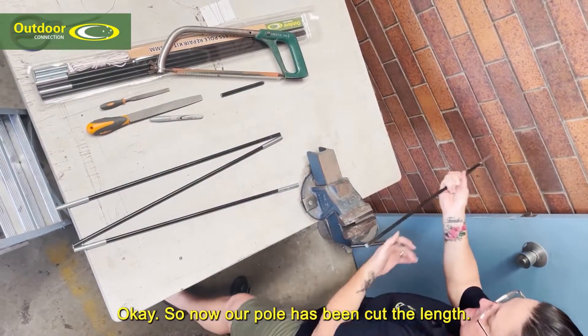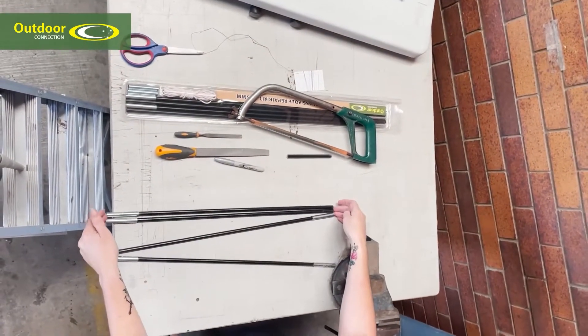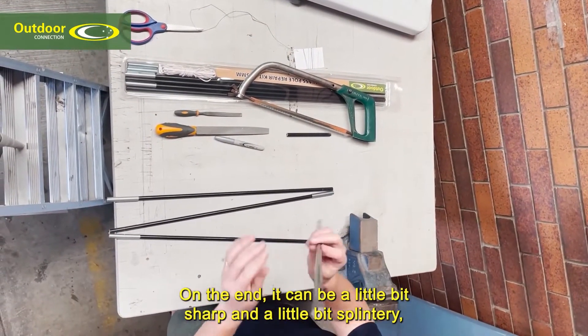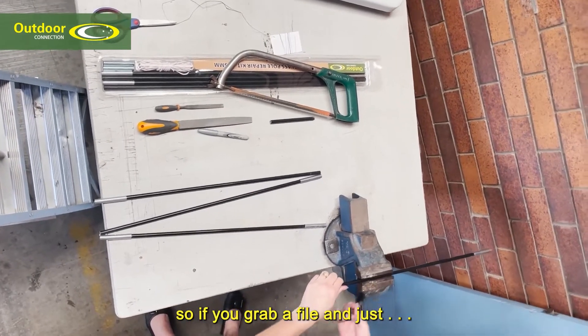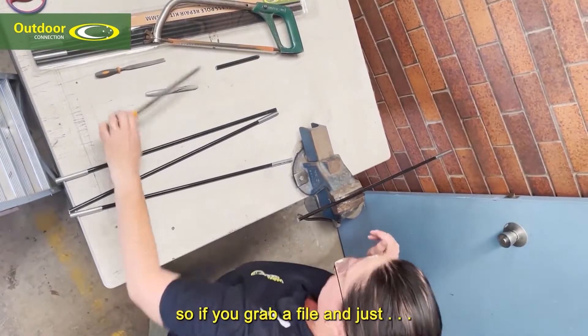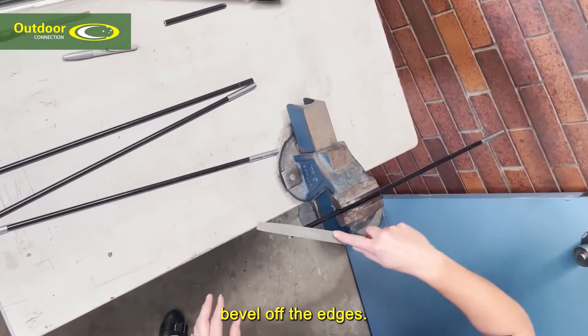Our pole has been cut to length. On the end it can be a little bit sharp and a little bit splintery, so grab a file and just bevel up the edges.